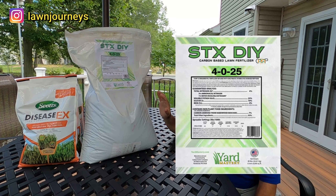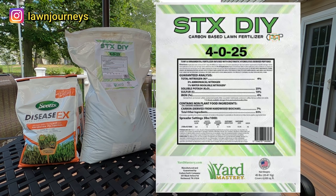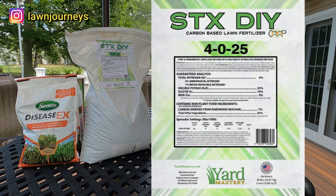I'm going to throw the label up on what's in this product. Stress X is manufactured by Carbon Earth Company. It's a 4-0-25. So it's 4% total nitrogen — 3% ammonia based, 1% water insoluble. Potash, which is the potassium, is 25%, it's 10% sulfur.